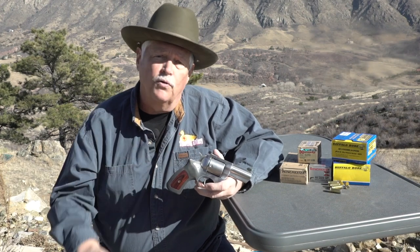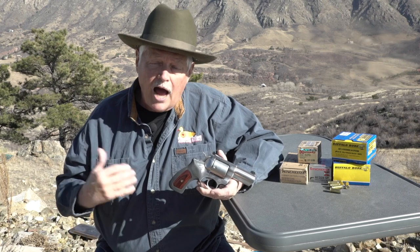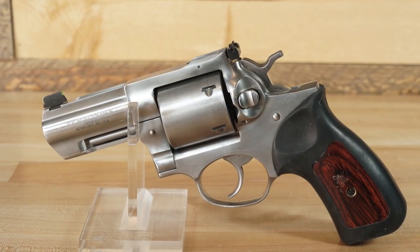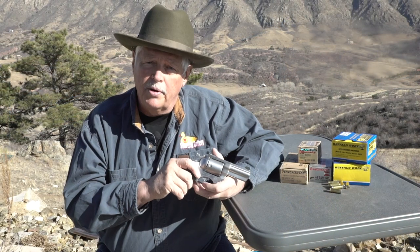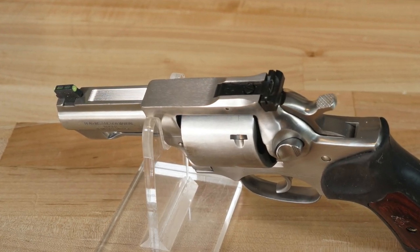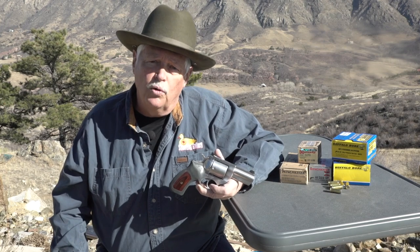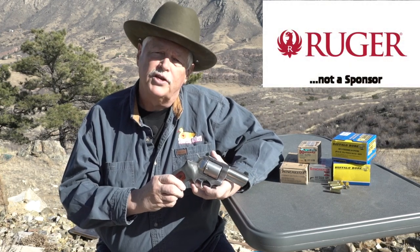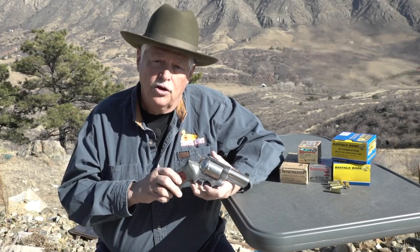The interesting thing about the GP100 in .44 Special is that for the last 10 to 15 years, there's been a cottage industry of high-end gunsmiths creating exactly this gun. They would take a GP100 in .357 Magnum, do a new cylinder, change out the barrel, or re-bore the barrel to .44. It was a very time-intensive and therefore very expensive process — machining a new cylinder, re-boring a barrel. These were very specialized guns, but there was a steady market and steady demand for them. Ruger, in the last few years, started looking at niches — it started with the Ruger Alaskan, basically a 2.5 to 2.75-inch Super Redhawk designed as an Alaskan backup gun in .454 Casull, .480 Ruger, and .44 Magnum.